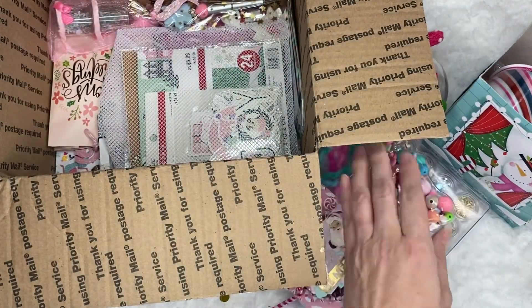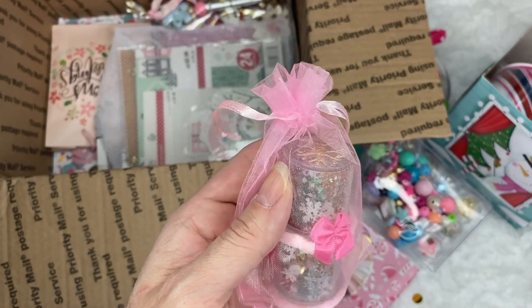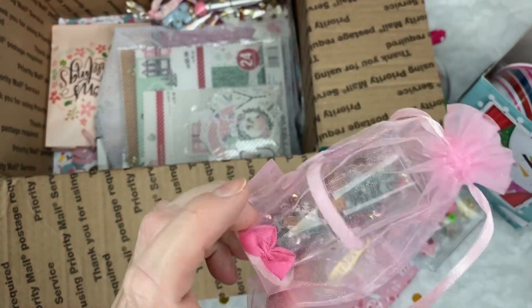And look in here — she made something. She made like some snow globes, I think. Well, let me see. Let's open this bag and see what's in here.